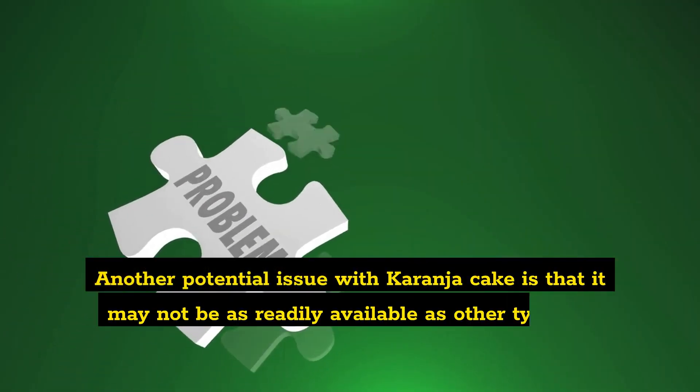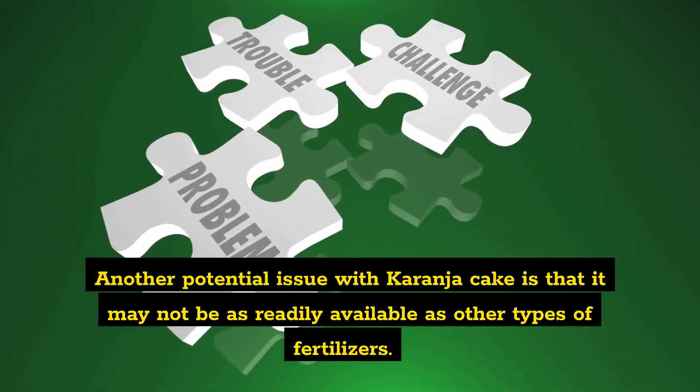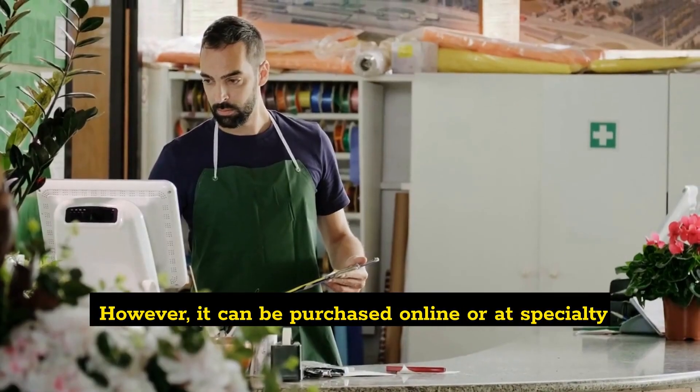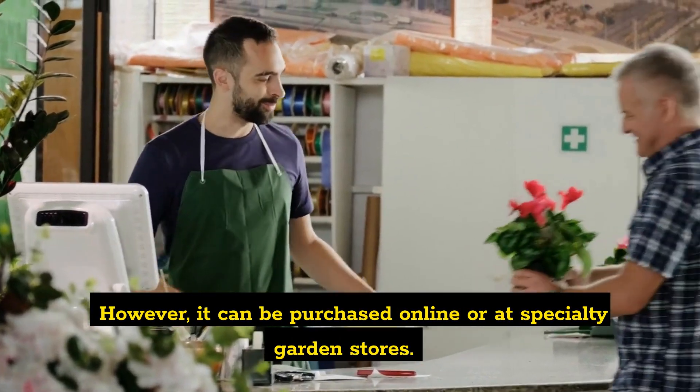Another potential issue with Karanja Cake is that it may not be as readily available as other types of fertilizers. However, it can be purchased online or at specialty garden stores.